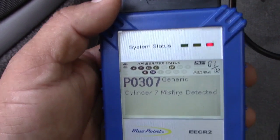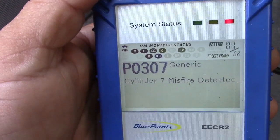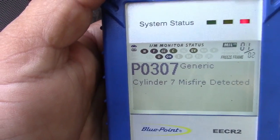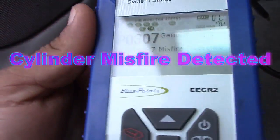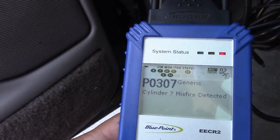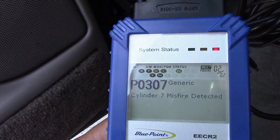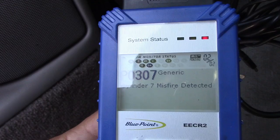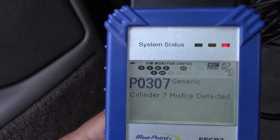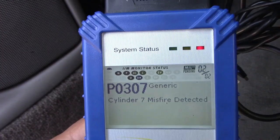Okay, so it has two codes: P0307, cylinder 7 misfire detected. And then the same code again, P0307, cylinder misfire detected. Okay, so I need to check which one is the number seven cylinder.